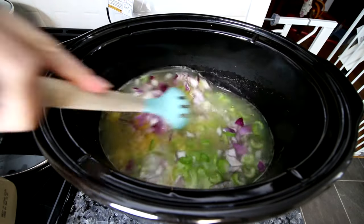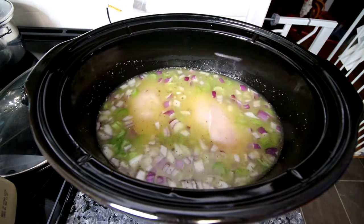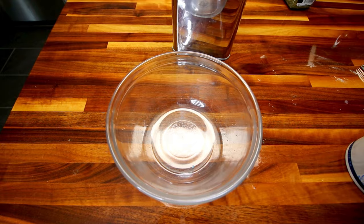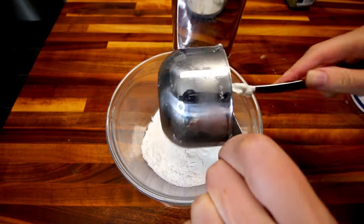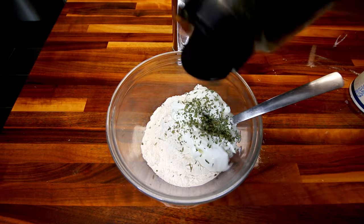Give that all a real good stir, then add in two boneless skinless chicken breasts. Put the lid on and cook it on high for about four hours or until the chicken is cooked. I make my dumplings out of the two-ingredient dough, which is a cup of self-rising flour and a cup of fat-free Greek yogurt. I'm also adding a little bit of dried parsley.